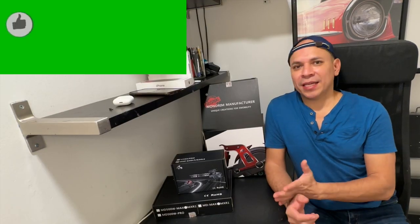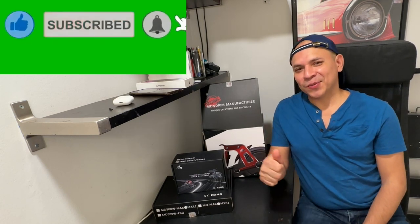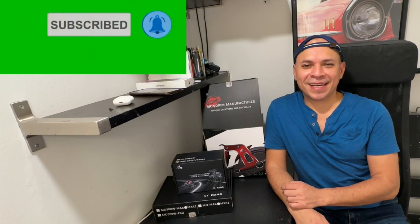Hey guys, thank you very much for watching. I hope you like my videos — if you do, give it a thumbs up, subscribe to my channel, and hit that little bell so you can get notified when I upload new content. Welcome to ESNcast again.